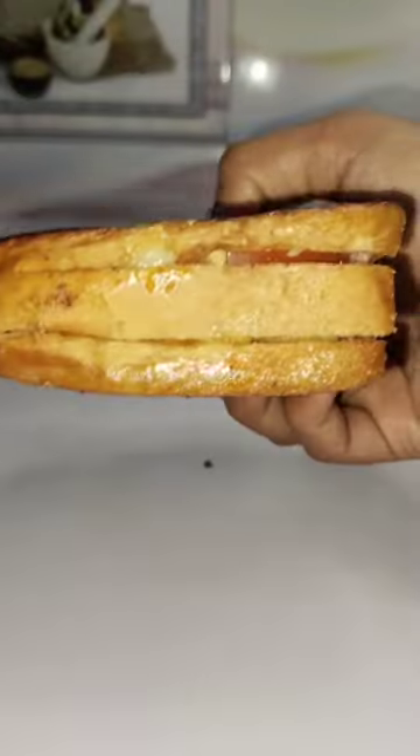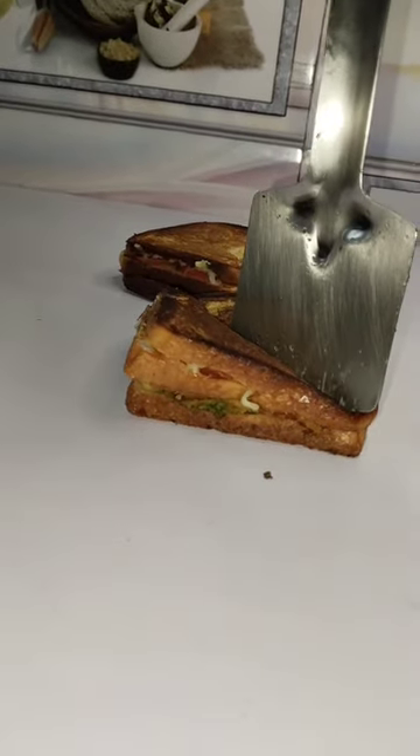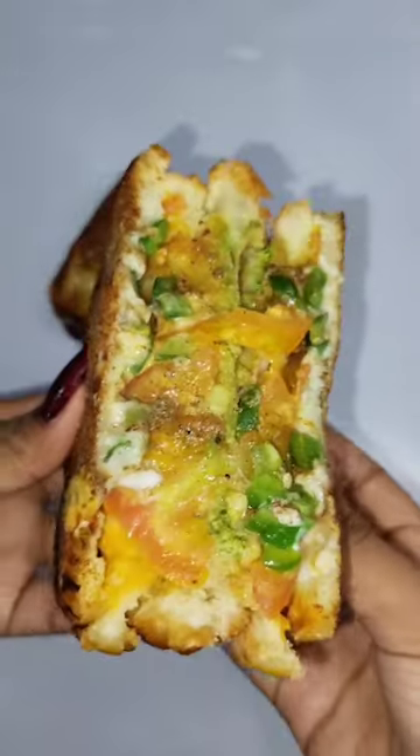Then add tomato, cheese, and mix it well. Add the bread, put it on the plate, press it well, and roast it. Very easy to eat!